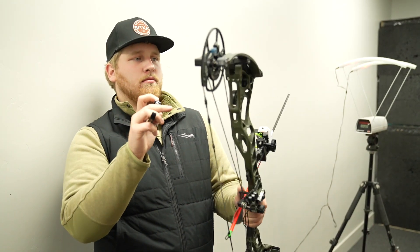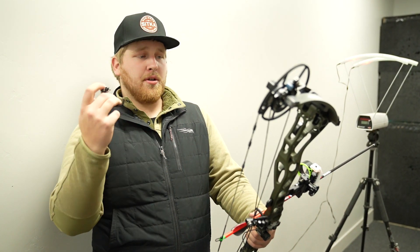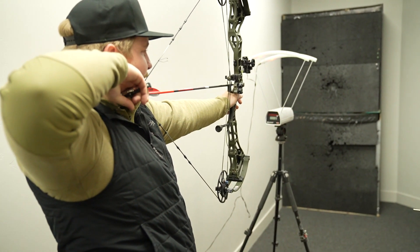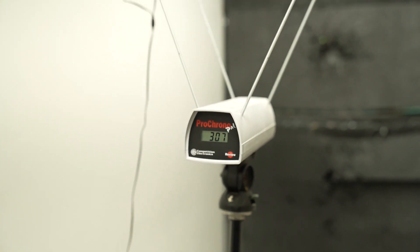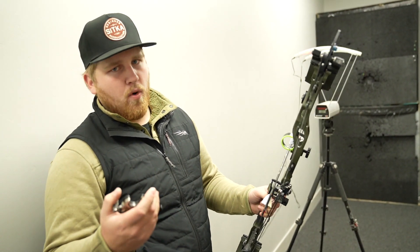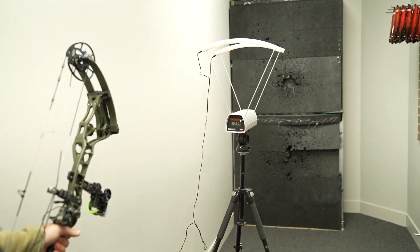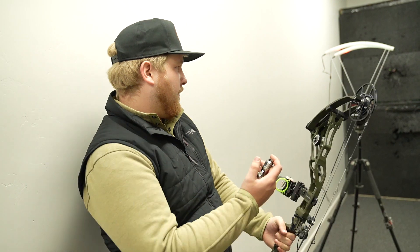We're going to flip the Flip Disc over to performance and see what kind of speed we get. Core SR — flipped to performance setting. This is Bowtech's speed-oriented bow on the performance setting, so this is about as fast a bow configuration as you can get from Bowtech this year. 405-grain arrow, 29-inch draw, 70 pounds — 307 feet per second. We're also going to try it at the same specs with a 500-grain arrow.